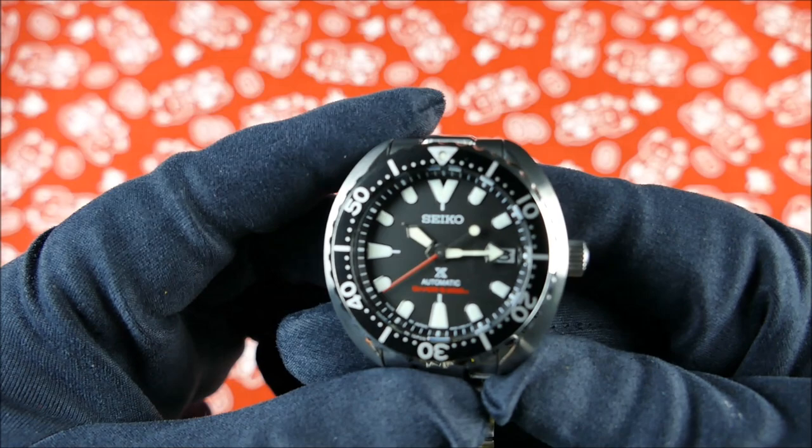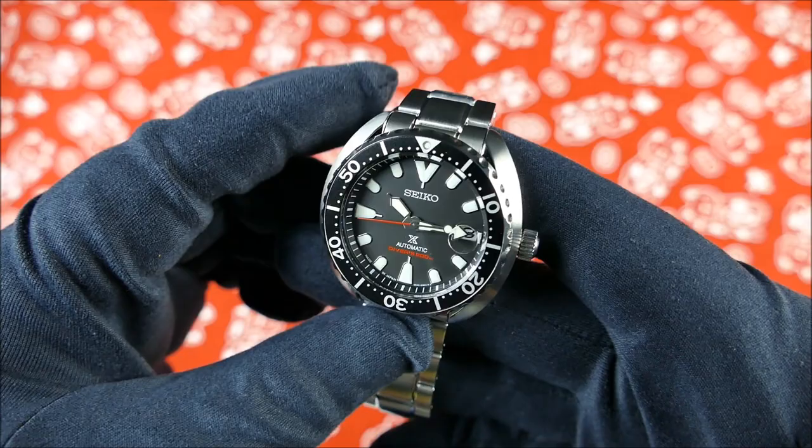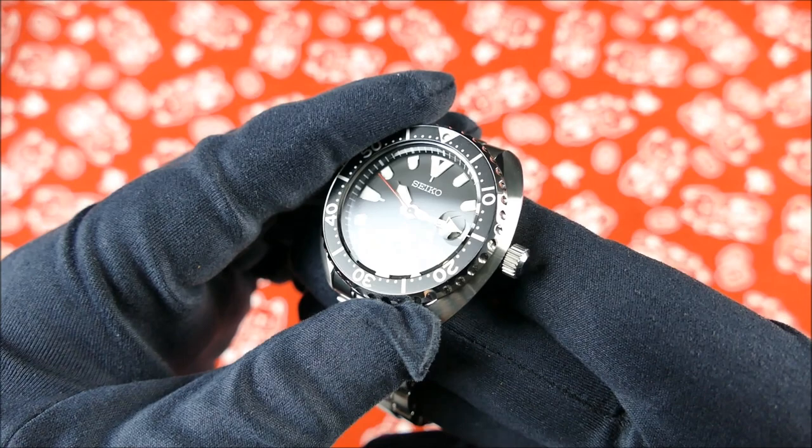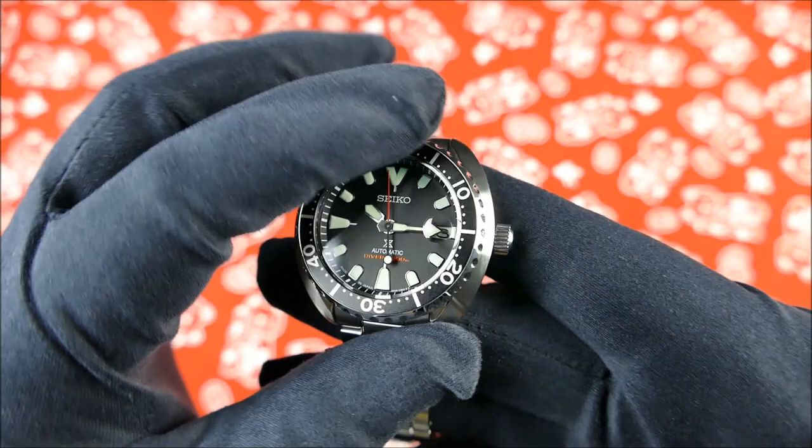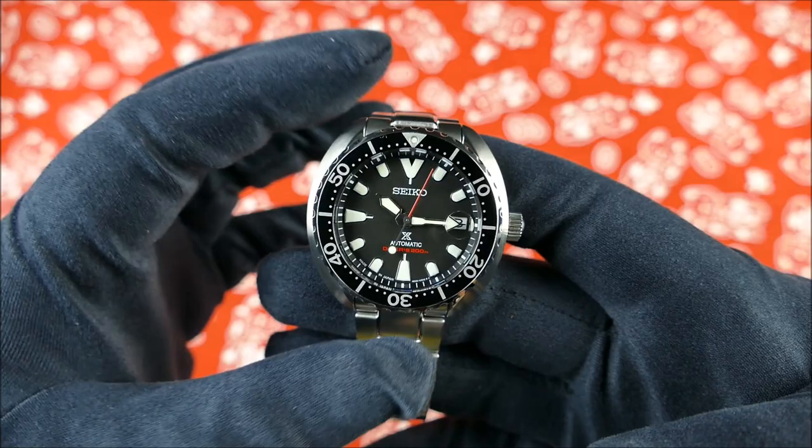I really enjoy the cyclops on this one. It's a circular cyclops, so the magnifier just flows better. I really like that - it has almost like a drop of water sitting on your crystal. And obviously this thing is very rounded, so it really ties into that as well.